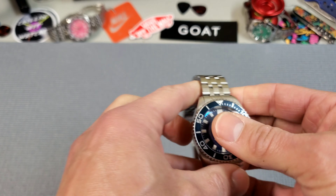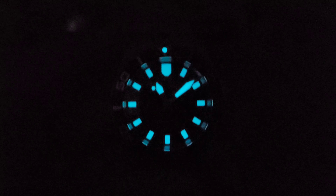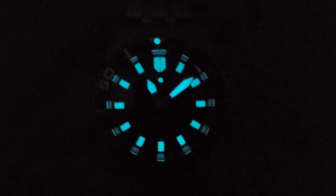Let's take a look at that BGW9 lume. BGW9 lume is never quite as bright as C3, but they do a good job here with a nice thick application. Pretty cool bright blue lume on the Skurfa.